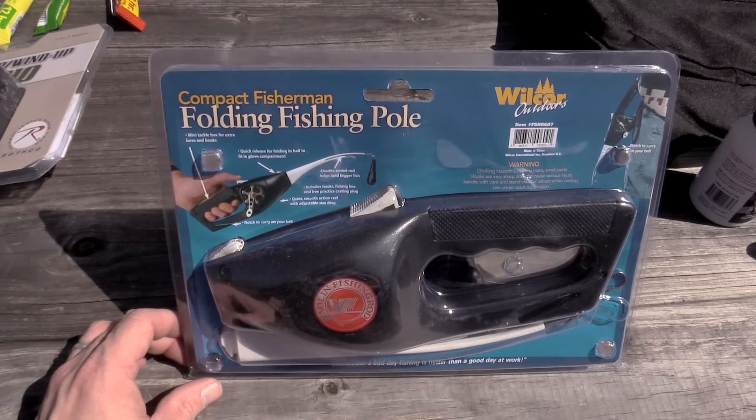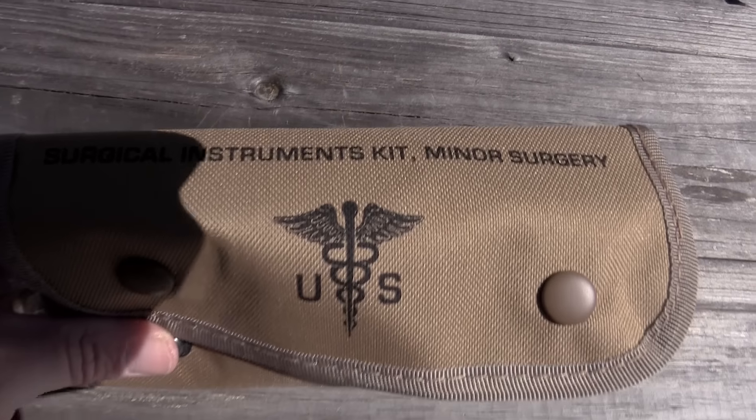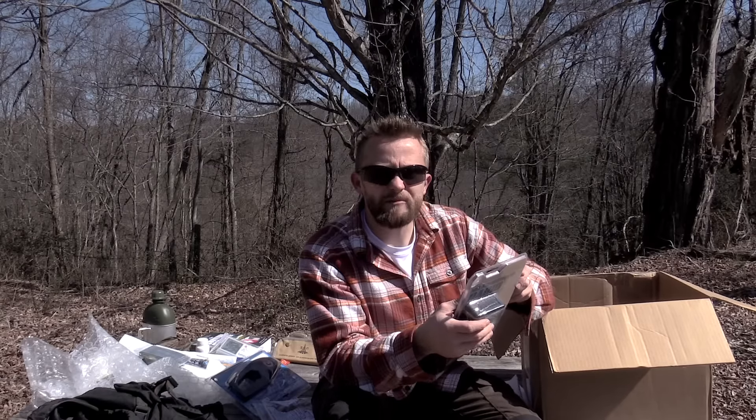Next up we have the Wilcor Folding Fishing Pole — Compact Fisherman Folding Fishing Pole. It's time to go fishing. Now this is a kit that I have been interested in — I will go ahead and open this up for you all. This is a complete surgical kit. It includes one straight hemostat, one curved hemostat, a pair of scissors, a pair of tweezers, a number three scalpel handle, scalpel blades, suture set, skin holder, alcohol wipes, BZK wipes, and one pin light. All stainless steel.